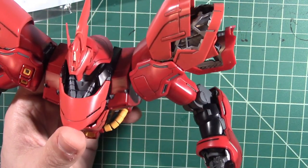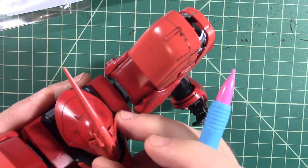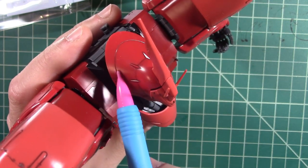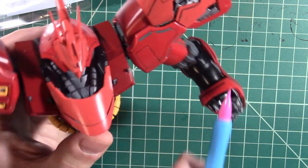I was really surprised at how much pop it adds — it really does. You can see here on the helmet it helps to really define some of the areas really well. Yeah, it's just crazy fun.